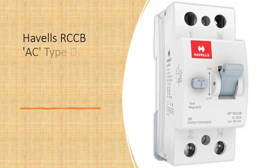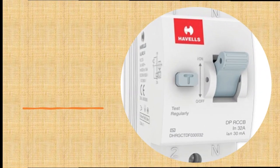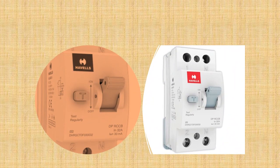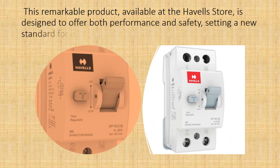Introducing the Havels RCCB AC Type DP with PVC plastic base model in white — a cutting-edge electrical safety device that guarantees the protection of your electrical systems. Available at the Havels store, this remarkable product is designed to offer both performance and safety, setting a new standard for electrical protection.